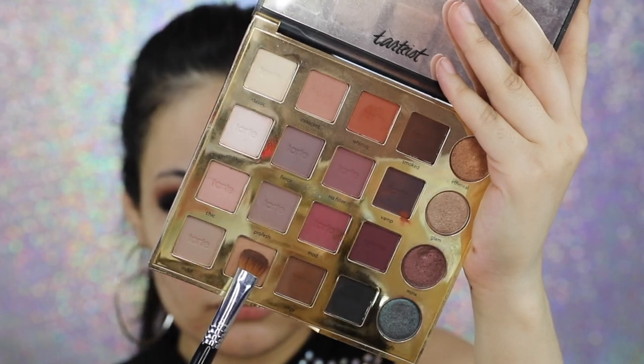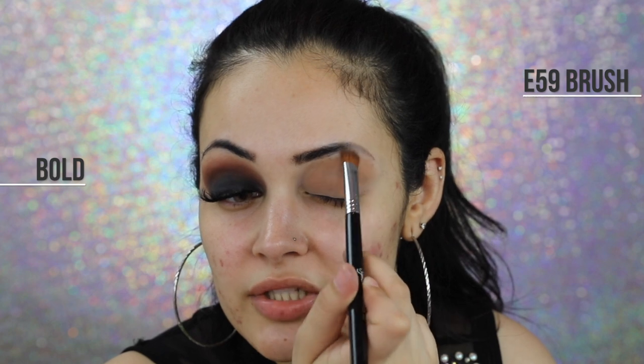To start off, I'm going to go ahead and apply a little bit of Urban Decay's Primer Potion in the shade Eden. I'm gonna tap that in all over my eyelid. With my Sigma E59 brush, I'm going to grab the shade Bold from Tarte's Pearl Palette and tap that in all over my eye. I'm basically just setting the eyeshadow primer because we don't want any slippery base here, not when we're working with the color black.